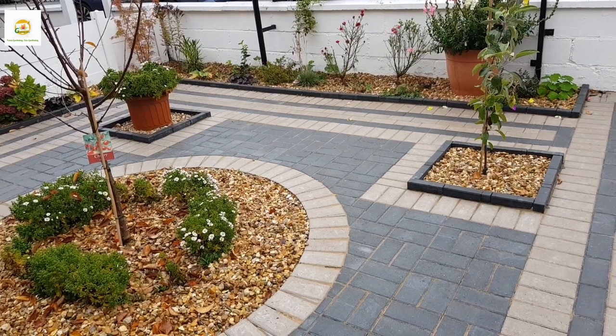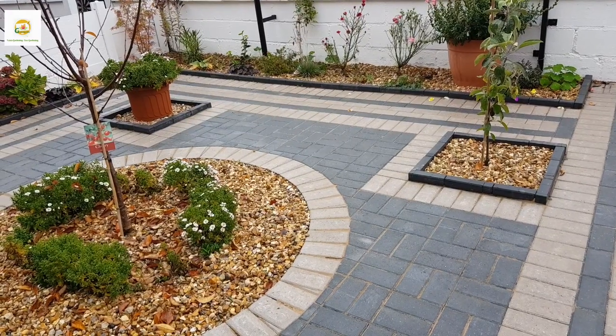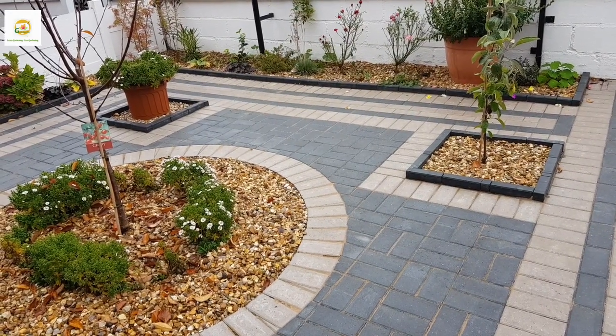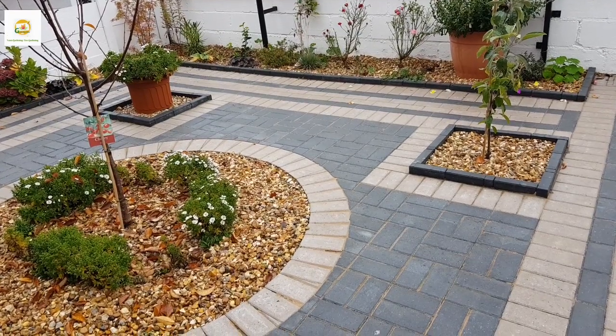Hello everyone, hope you're all right. In today's video I'm going to show you how my garden is doing at the end of October. This is my front garden and as you can see the plants are still looking really beautiful and doing really well.